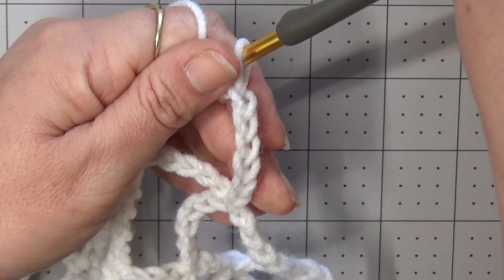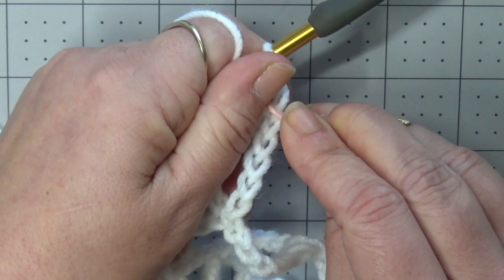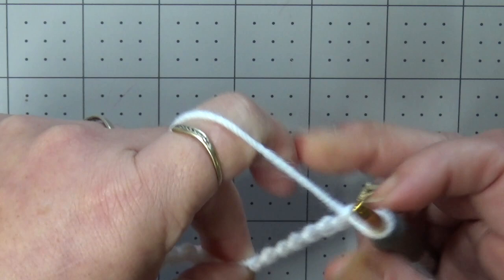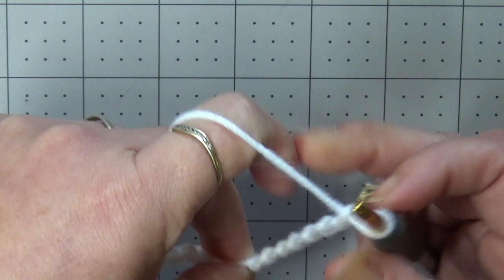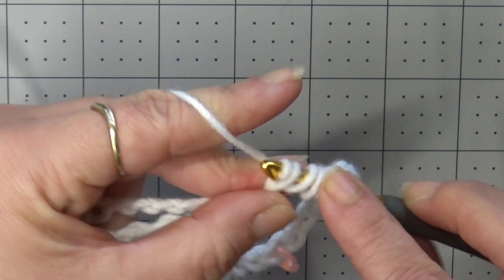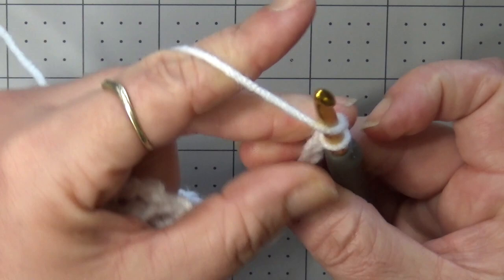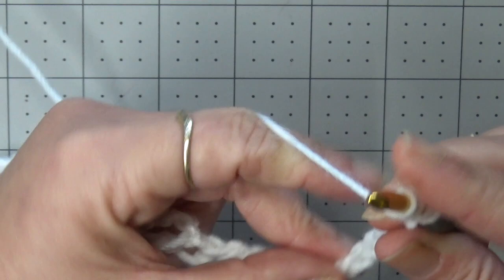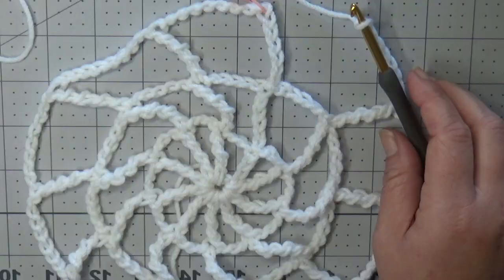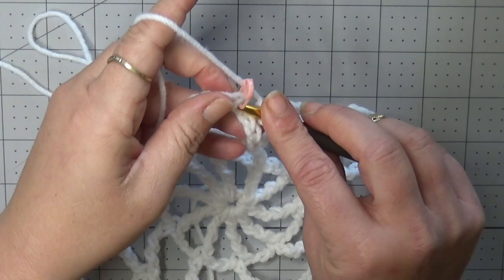For this next round, we are going to chain six again. Go ahead and put your stitch marker. In between, we're going to chain eight. We're going to wrap our hook four times still, so we're still doing that triple treble. Working into each stitch, we will pull off two loops at a time. Chain eight, wrap your hook four times, go into the next stitch. That is the end of round three. Go ahead and slip stitch to your stitch marker chain — that would be your sixth chain up.